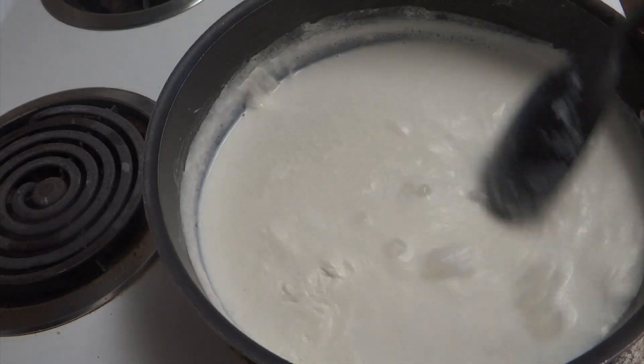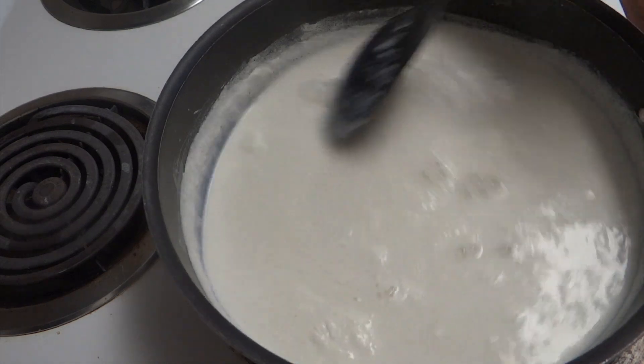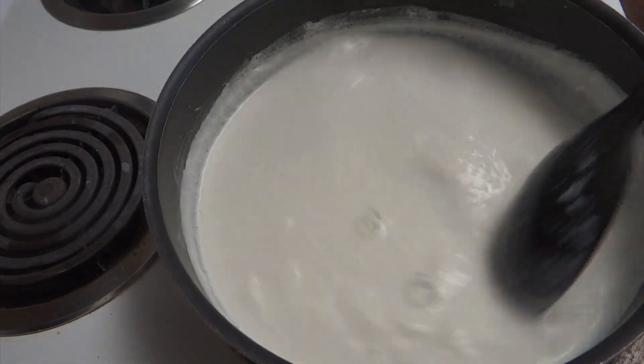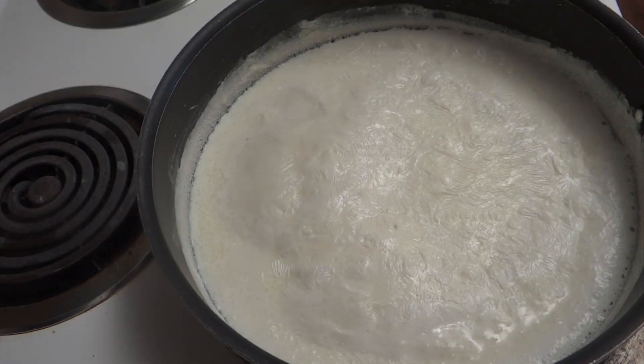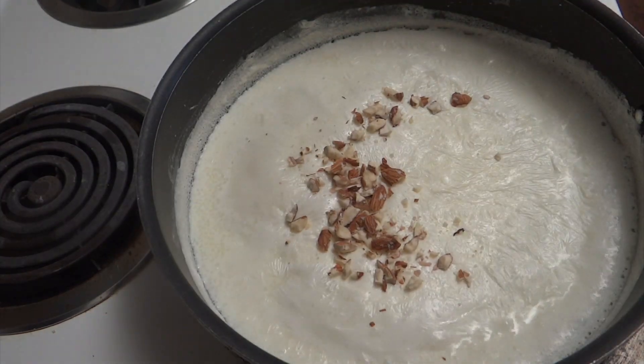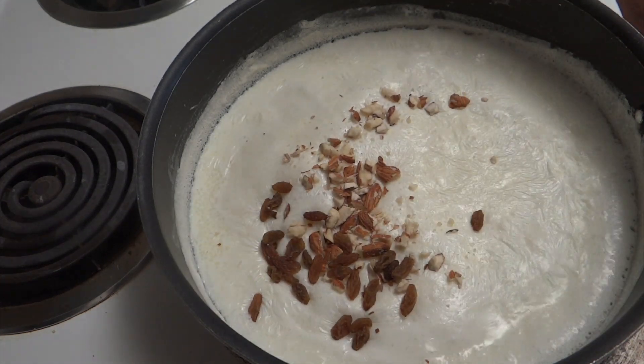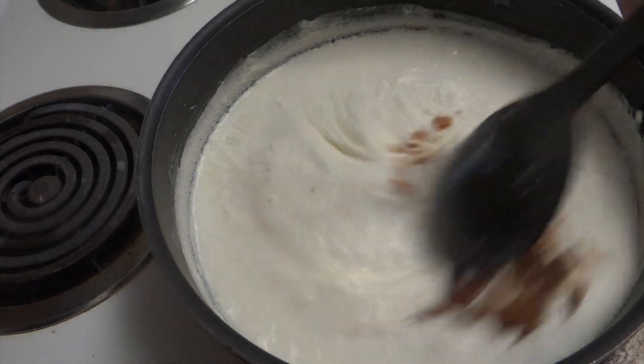You can adjust the sweetness according to your taste. Cook it again for another five to seven minutes. Now it's time to add nuts — I'm adding one teaspoon of chopped almonds and one teaspoon of raisins. You can add nuts according to your choice.